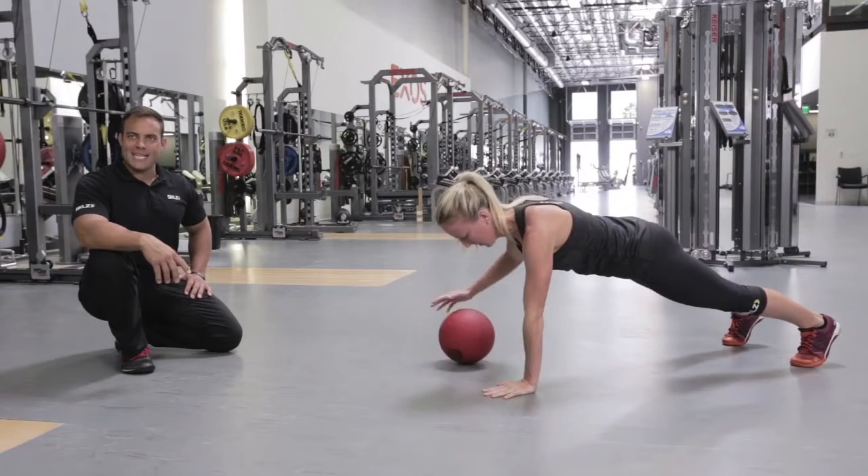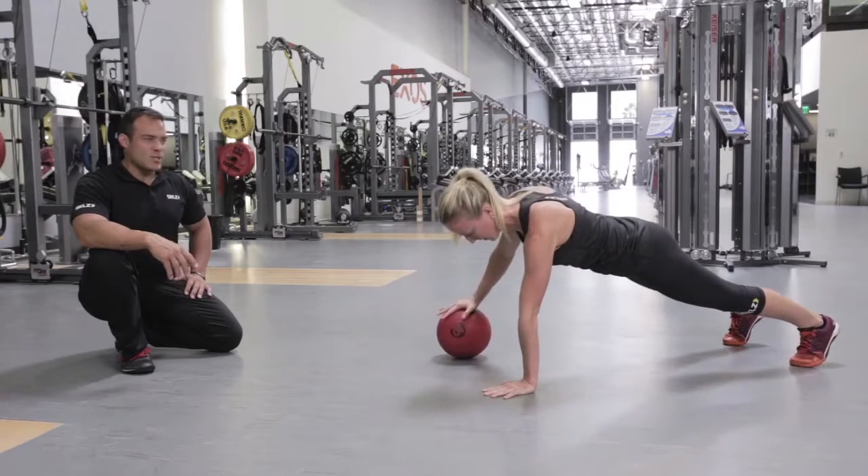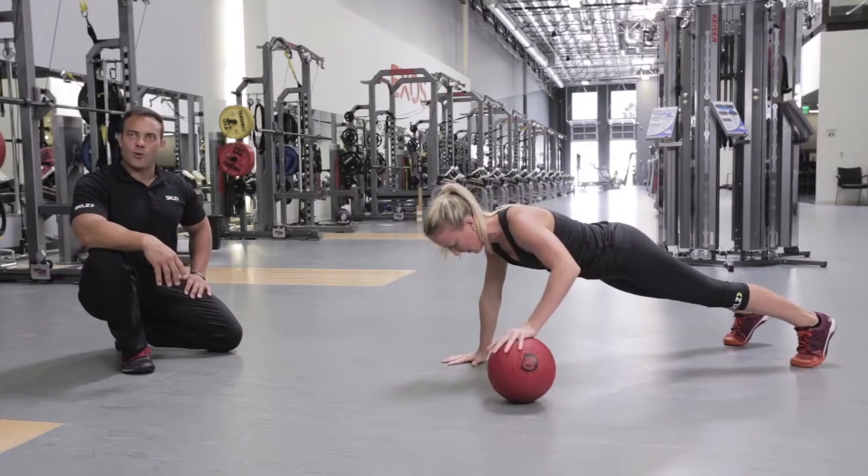Rep count: six to eight each side, or until something starts to break down — which is normally at the pillar or core level.